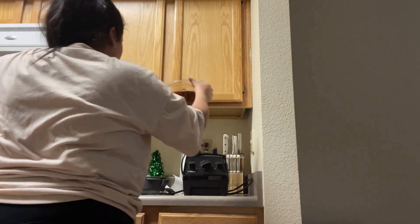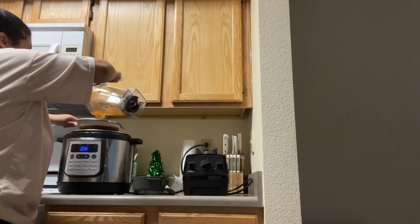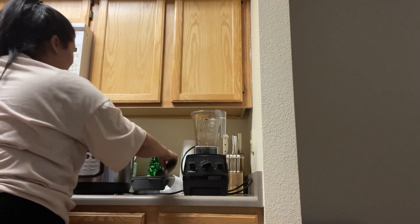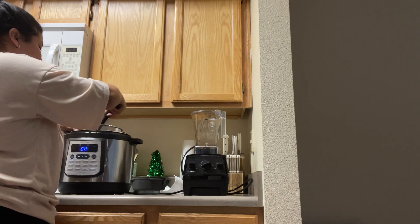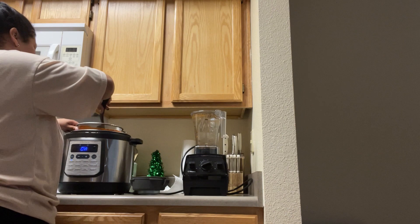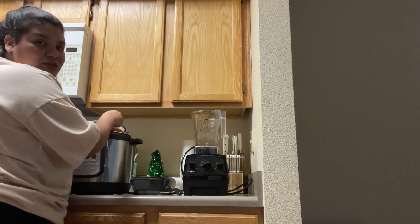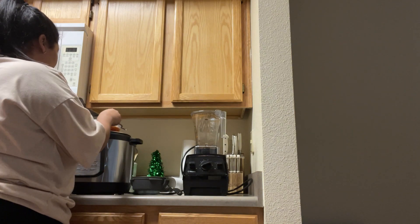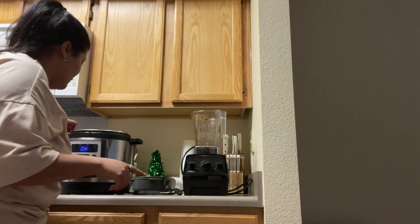We're going to pour it through the strainer and give it a little shake to get all the water out. Then you take a little spoon and mix it in — all that should be left in the strainer is the pulp and the really big pieces of the spices. My meat still wasn't done so I'm just going to let it cook for a while longer. Once I'm done straining this I'll let it go a bit more and I'll tune back in when I start assembling the tacos, grating the cheese, and cutting everything up.